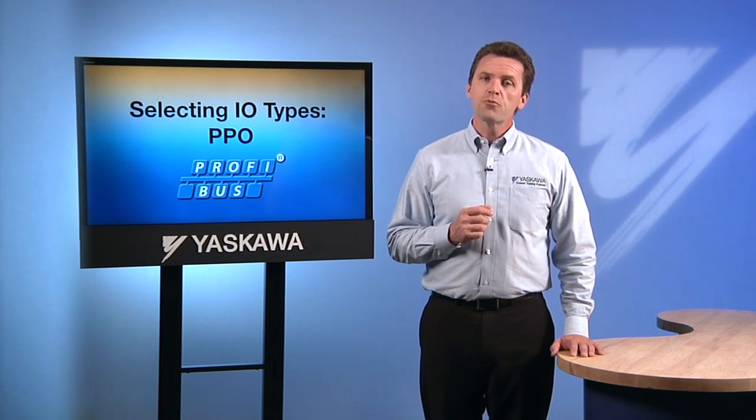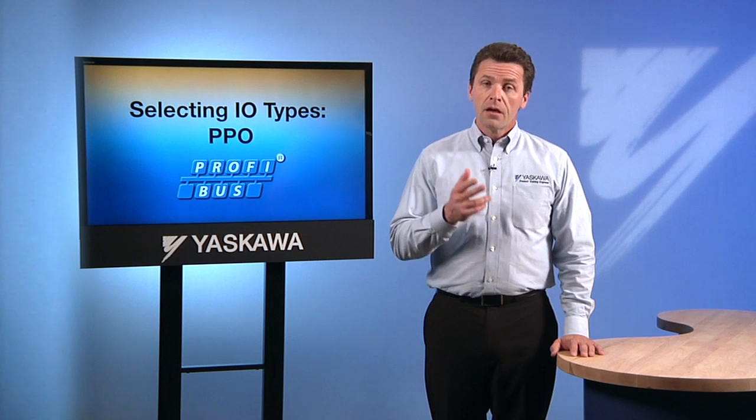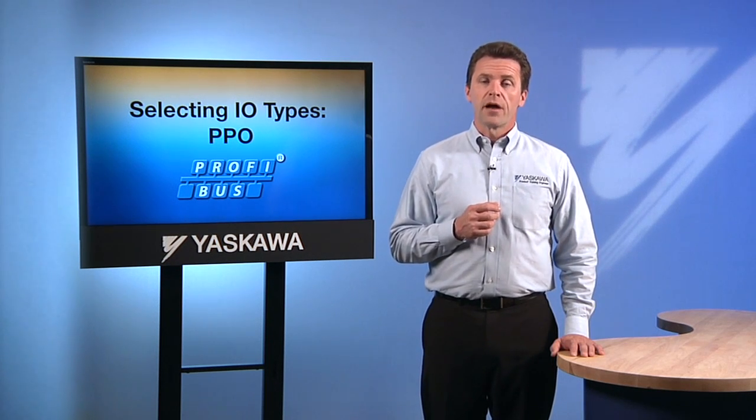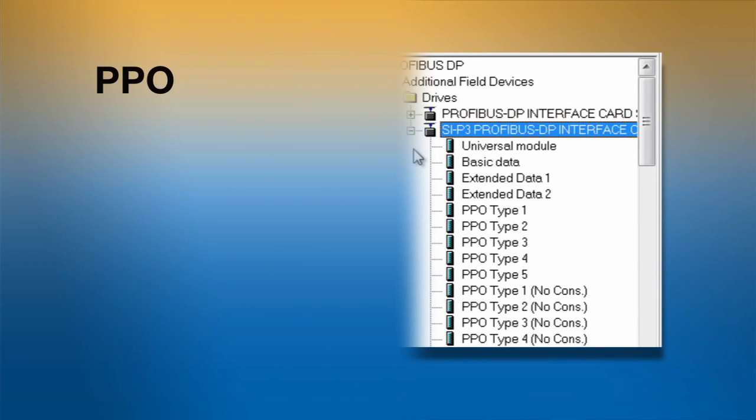PPO data types are defined through PROFIDRIVE and apply to any PROFIBUS network device. All devices that conform to PROFIDRIVE will have the same PPO data structure. Each PPO differs in size and the information that is transmitted. What is common is that all will contain at least two PZD or process variables.